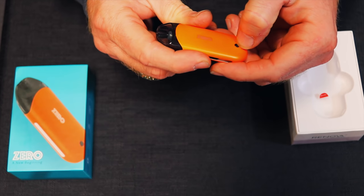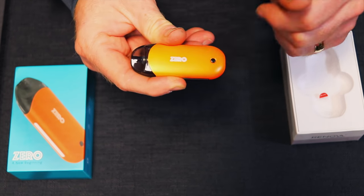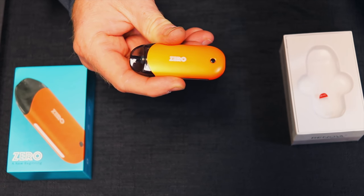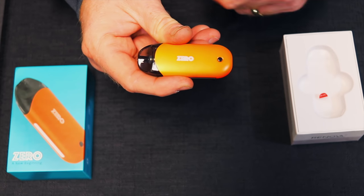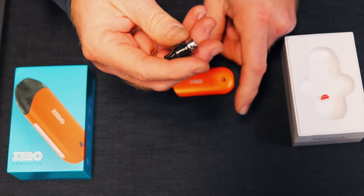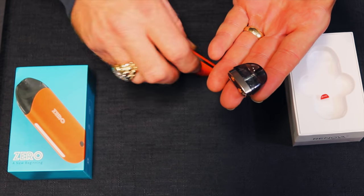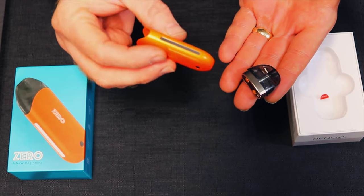To turn it on it's five clicks. Green means the battery is fully charged, blue means it's halfway charged, and red means you need to recharge it. What's cool about this is it has a ceramic material in it so it's not going to have any cotton in it. And this thing has a 650 milliamp battery that's built in, so it's going to last a long time.